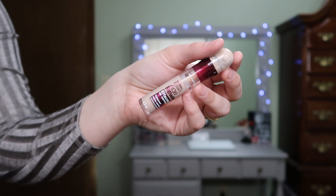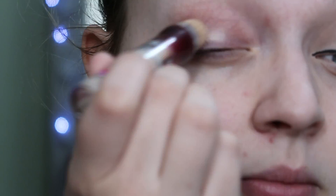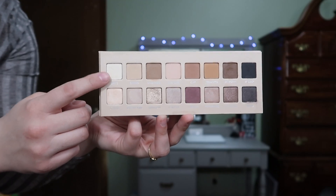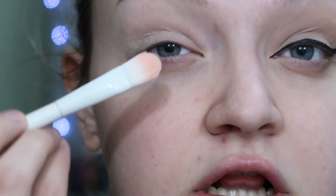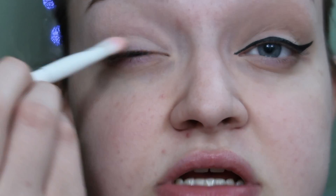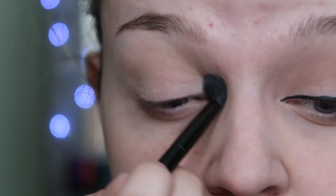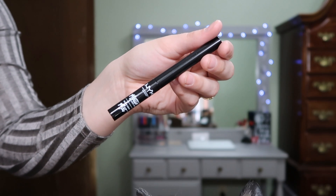Alright so the eye look itself is pretty simple. I'm first going to start by taking the Maybelline Insta Age Rewind Concealer in the shade Fair and using that to prime my eyelid. Now I'm going to take my La Roque Pro 3 and use the shade Blanc to set that concealer. Then I'm going to take the shade Canvas and run that throughout my crease. Now I'm going to take the NYX Matte Lucid Liner in the shade Black and create a really long, thickish wing.